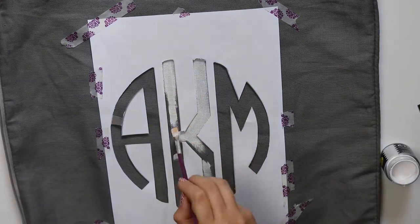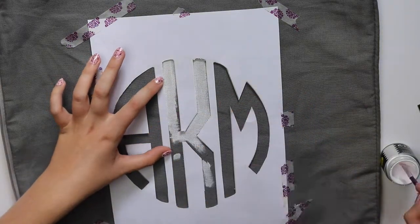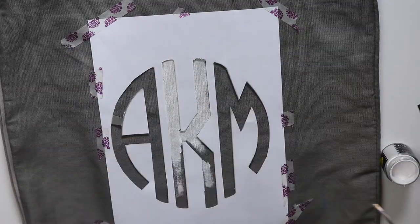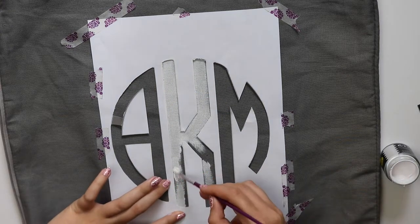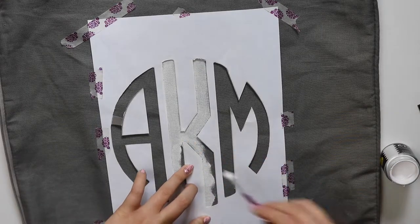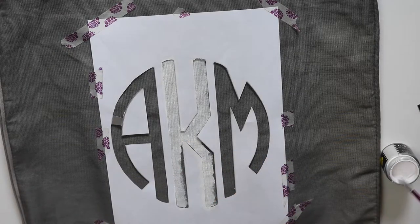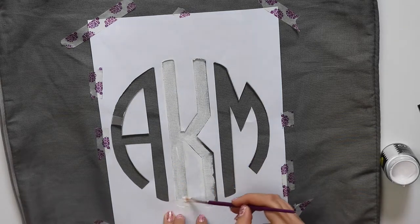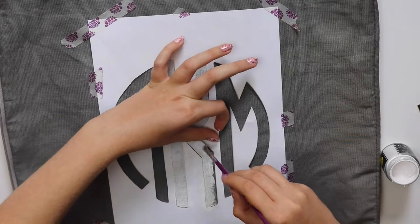I did have a few little slip-ups — it didn't turn out perfect but I am still very happy with how it did turn out. That's something you can be careful of yourself. You could always just trace the monogram after you've cut it out and then fill it in freehand, but I kind of did that afterwards as well, so I just continued to fill all of it in.